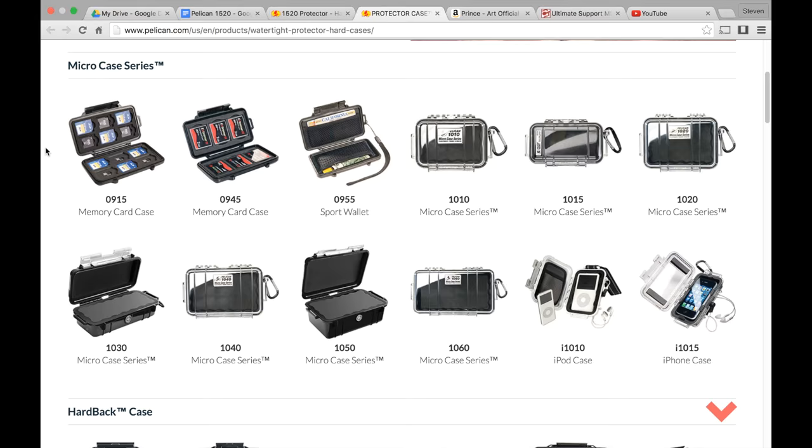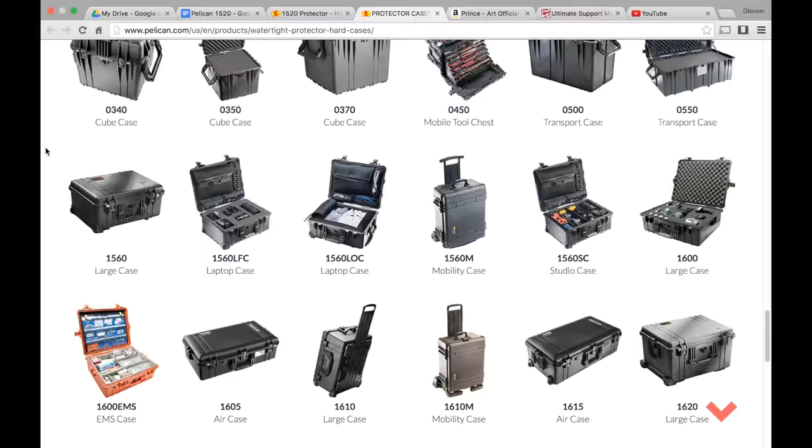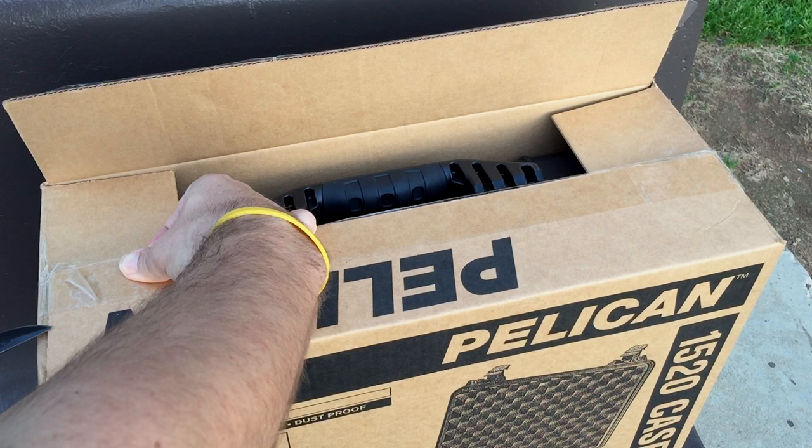So if you have sensitive, valuable equipment that needs protection during transport, Pelican cases are a great option and come in a wide variety of sizes. Here's a quick snippet of the unboxing experience, which is pretty straightforward, as Pelican doesn't insulate the interior of the box — letting us know they're confident the product will hold up during shipping without a problem.